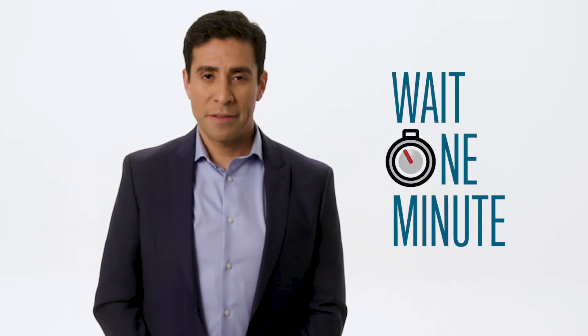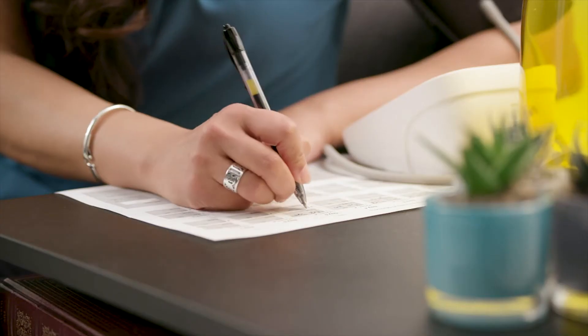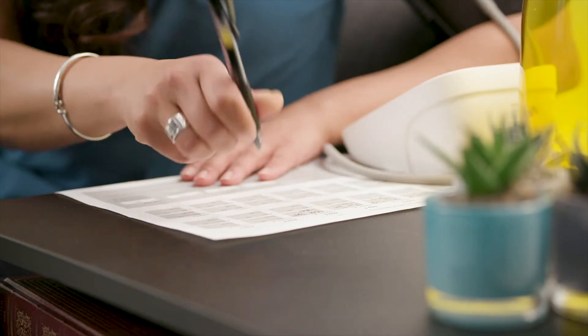Wait one minute, then repeat for your second blood pressure measurement. Write down your second blood pressure numbers and your pulse. Your care team may give you a form to use to write down all of your blood pressure measurements and pulse. Continue your self-measured blood pressure monitoring routine according to the instructions given to you by your care team. Report your blood pressure results to your doctor's office in a timely fashion and be prepared to discuss results and take action if needed.